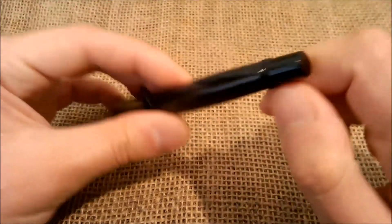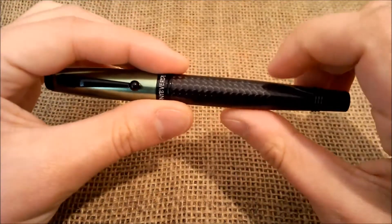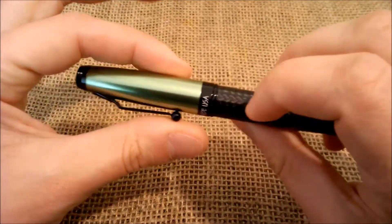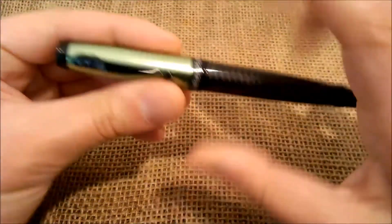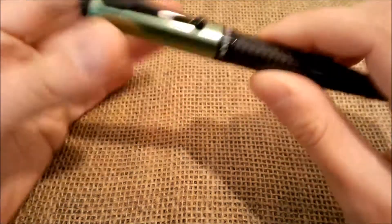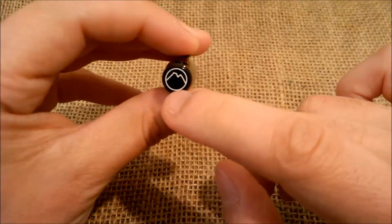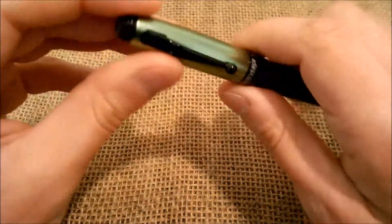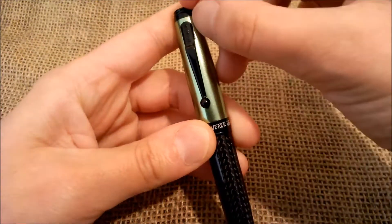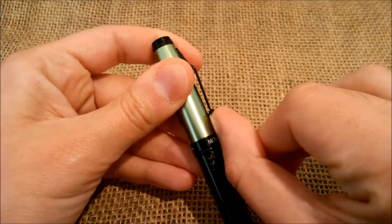We have some doubts about the finishing. We have no problems and we have been testing this pen for a few weeks, but we are not sure if all this black paint will hold with time. On the top of the cap it has the Monteverde symbol. Then it has a black clip that ends with a ball — it is not on the top of the cap, it starts here and it is a very tight clip.